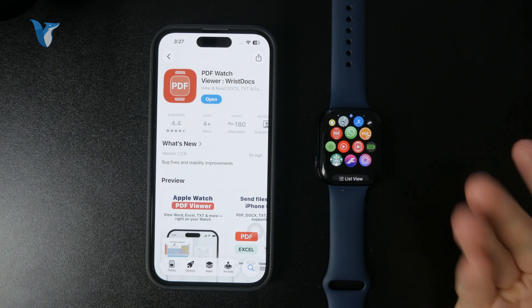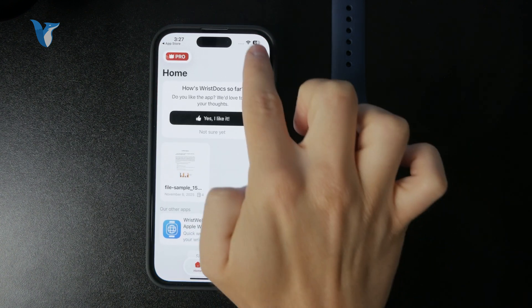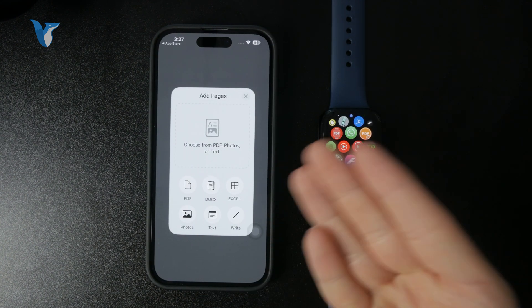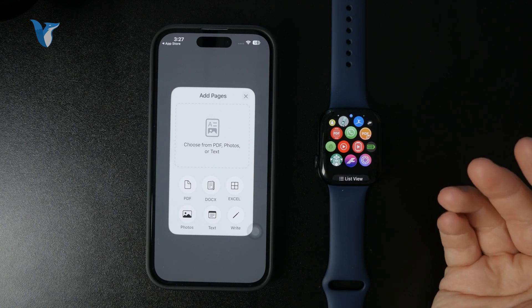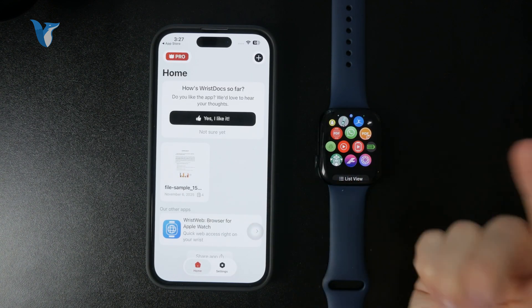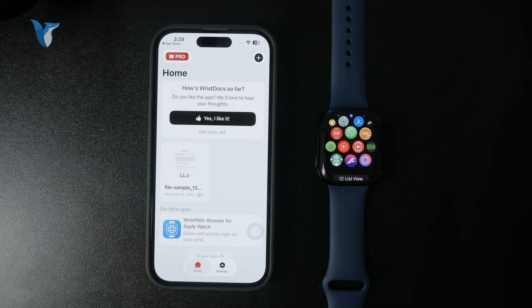In there you basically just import different file types. You click on the plus button and you can import PDFs, Excel, photos, or even documents like Word documents — whatever you import from the Files app or from some other places as well.